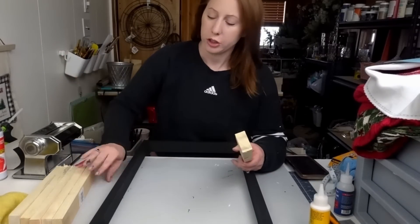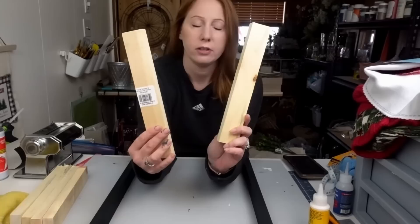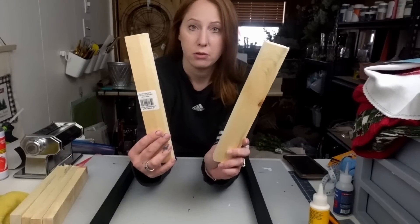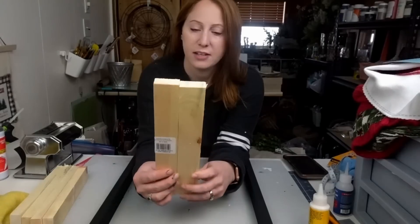Just like the wood you can get from the Dollar Tree — this is the 10-inch piece of wood that I got from Dollar Tree. I cut down the Home Depot pieces that I got and made them all 10 inches, the exact same size.